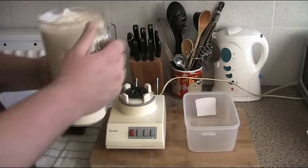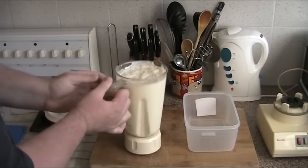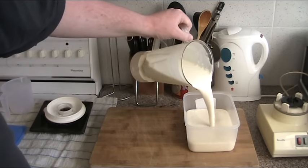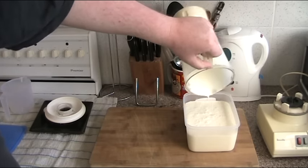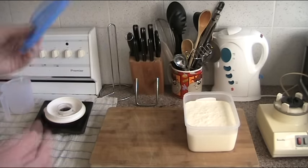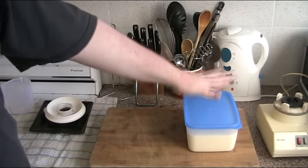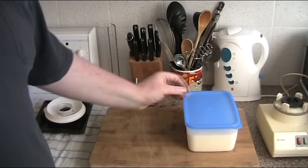Now, all we need to do is pour the mixture into a freezer-safe container. This is a two-litre container, so we're going to get about two litres of ice cream out of this. And now for the really complicated bit — putting the lid on, sticking it in the freezer, and leaving it alone overnight. Just leave it overnight until it's completely frozen, and then we'll be ready to go.